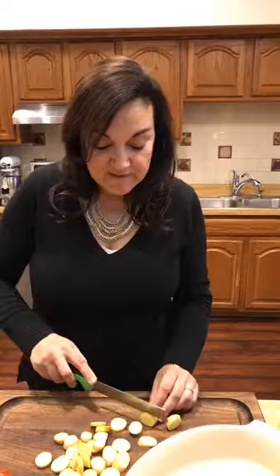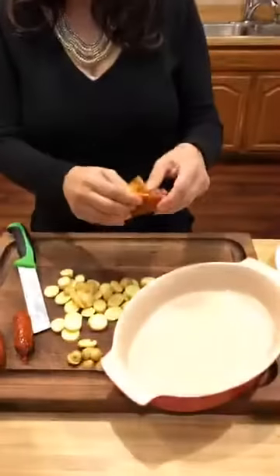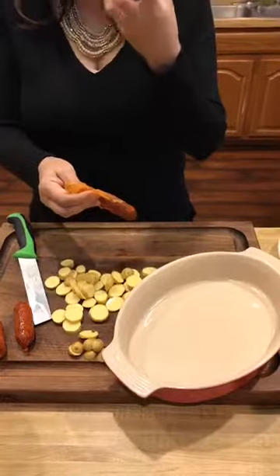The first thing I do is cut my Idaho fingerling potatoes into little bite-sized pieces. Then, one of the things that a lot of people don't realize — always remove that outer skin from the chorizo. It's a little different from pepperoni in that it's just better without it. It's not going to harm you, but just cut into it and remove that outer skin from the chorizo. Trust me, it will make your recipe better — it won't have that little bit of a pull to it when you bite into it.